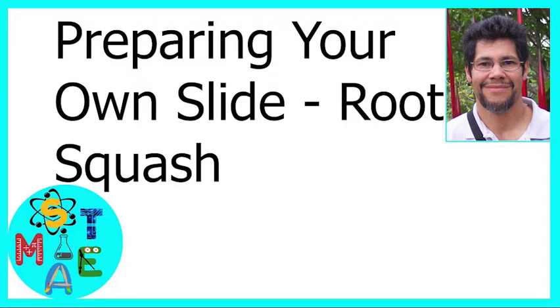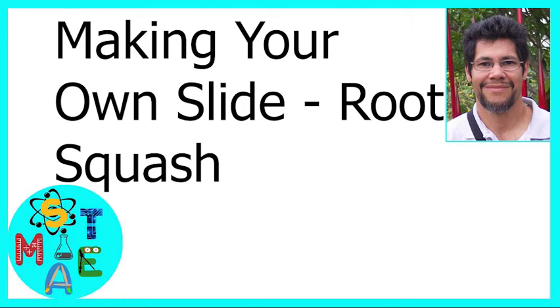On the iSteam channel, we will introduce STEAM fields as access points for experiential learning, inquiry, and critical thinking. Today's episode: making your own slide.